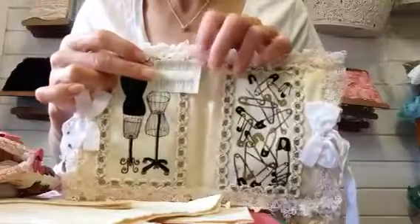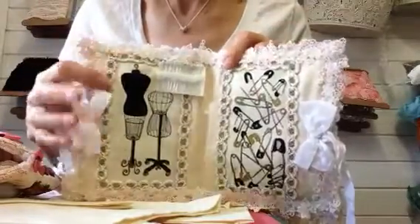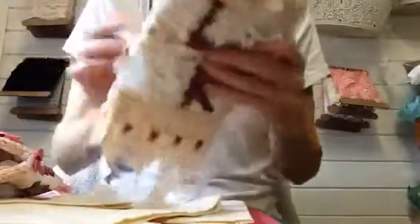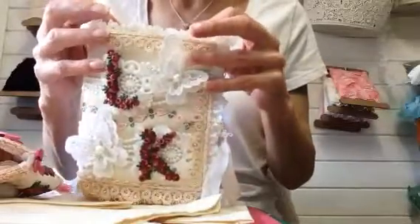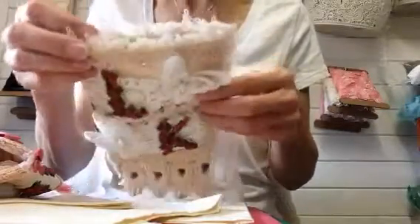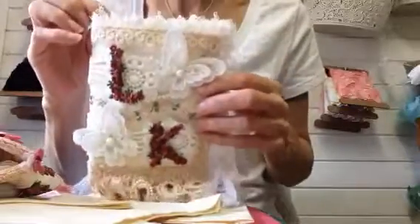Then I added these wee bits of felt and put these little pile tip pins in. On the outside, I went round it and edged it all with some narrow white, cream, narrow gathered lace.